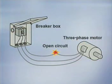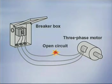A problem that is common to all three-phase motors is single phasing. Single phasing occurs when one of the lines supplying power to the motor develops an open. This could be caused by a blown fuse on one phase or a bad connection.